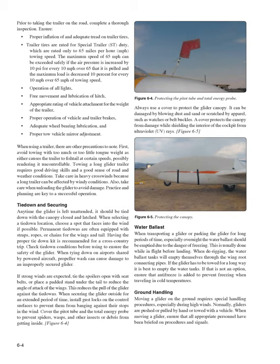Always use a cover to protect the glider canopy, which can be damaged by blowing dust and sand or scratched by apparel such as watches or belt buckles. A cover also protects the canopy from UV rays. Regarding water ballast, when transporting or parking the glider for long periods — especially overnight — the water ballast should be emptied due to the danger of freezing. This is usually done while in flight before landing. When de-rigging, the water ballast tanks will empty themselves through the wing root connecting pipes. If the glider must be towed a long distance, ensure antifreeze is added if traveling in cold temperatures.